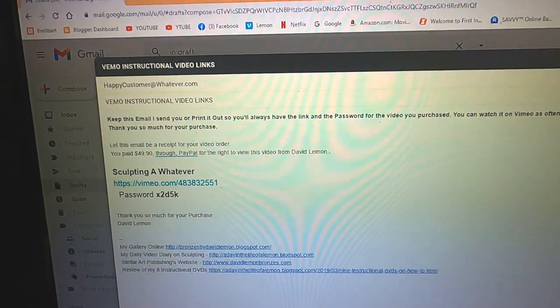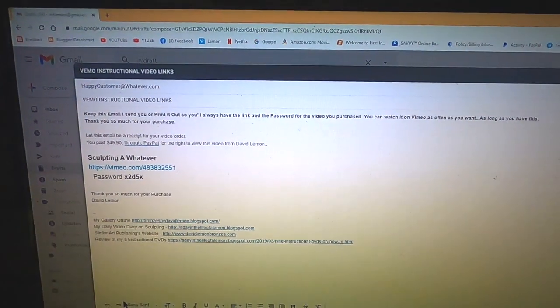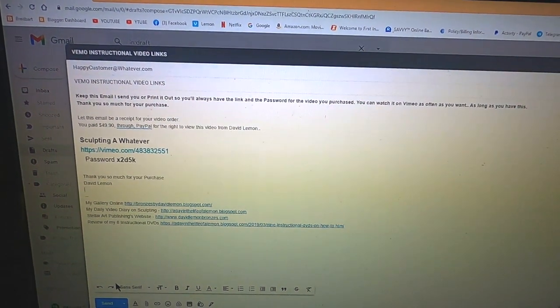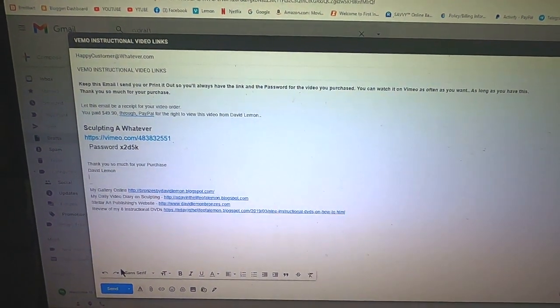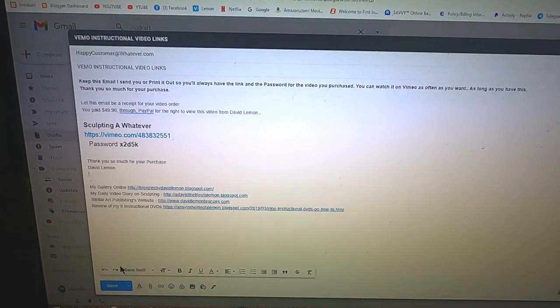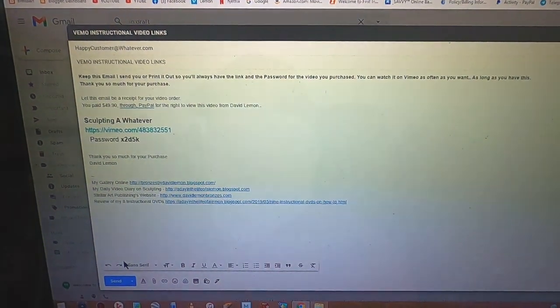I get the video out to you and you have it within seconds. It is so much easier than the old way that I did it by DVD, which I can't do anymore. That's how you purchase and how you receive your instructional videos.